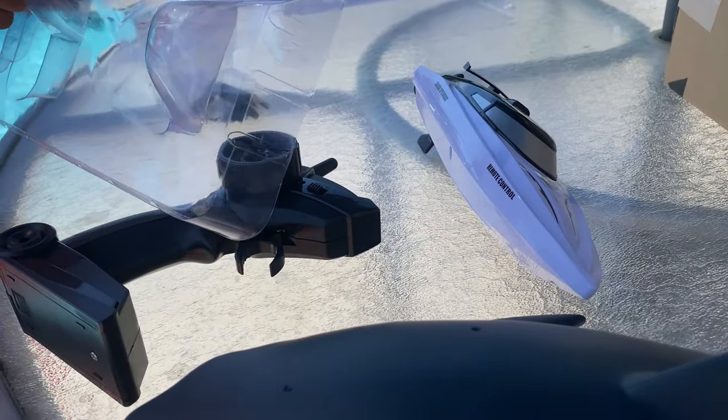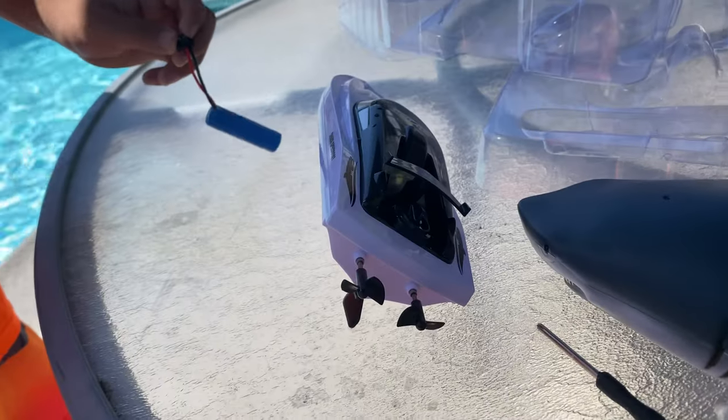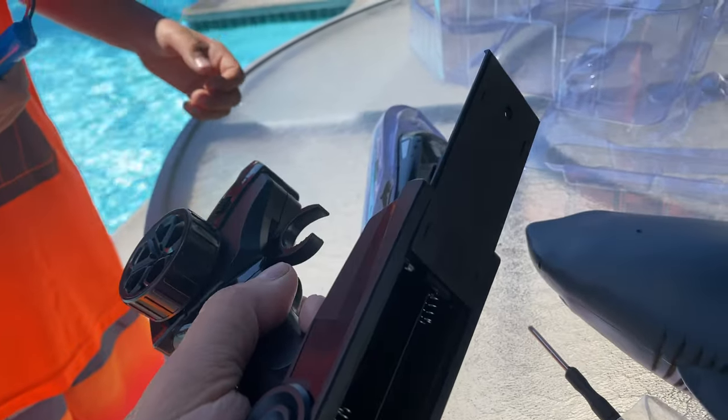Alright, let's put it together and see how it works. It seems to have come with everything you need to charge, but it doesn't come with two AA batteries for the remote.